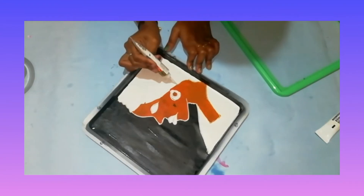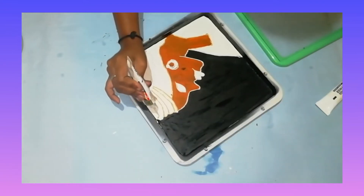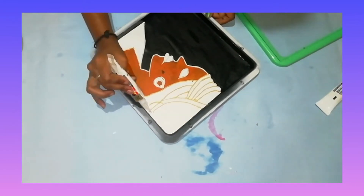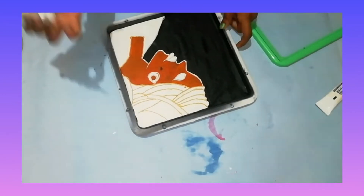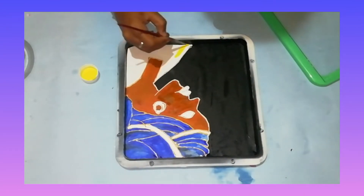Let's paint the brush. Now we can paint the picture. We are going to paint the picture, then we are going to paint the dress.